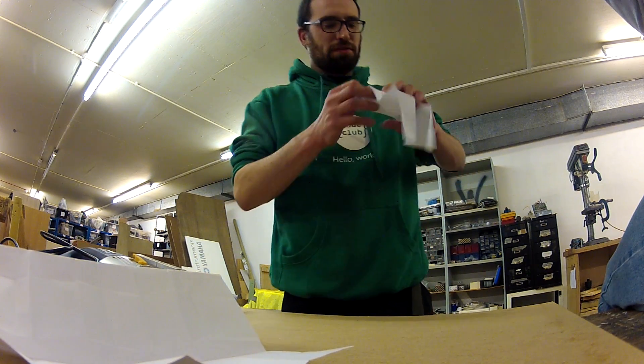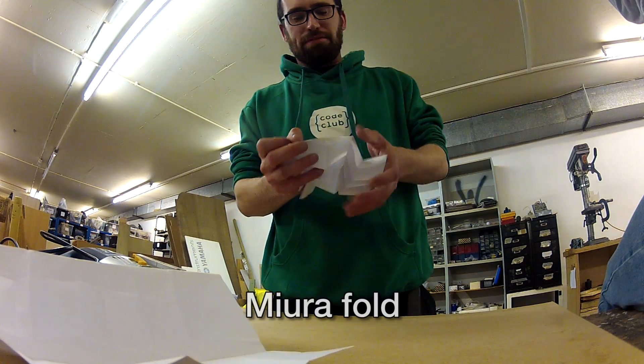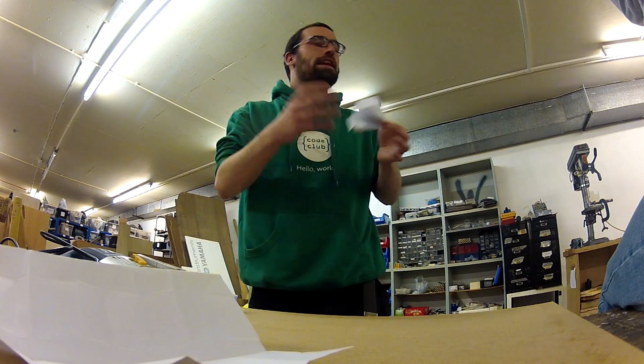What this means is this piece of paper can fold down far more compactly and far more quickly than your traditional folding. This actual fold is called the mirror fold, and it's also used outside of solar panels — it's recently been tested with lithium-ion batteries because it folds down so compactly it improves the energy density.